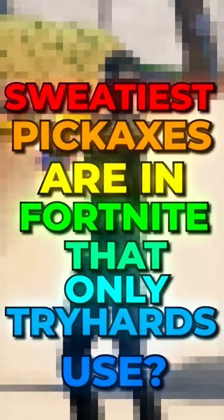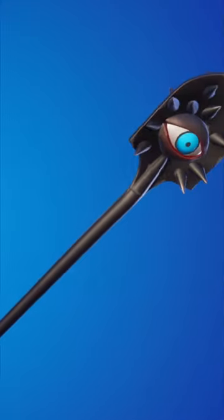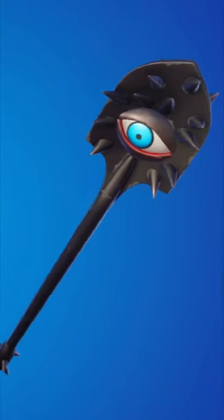Have you ever wanted to know what the sweatiest pickaxes are in Fortnite that only tryhards use? That is exactly what we are looking at in this video, and we are getting started with Vision. This is sort of like a mean pickaxe, but I only ever see sweats using it.